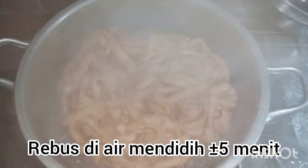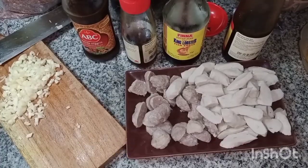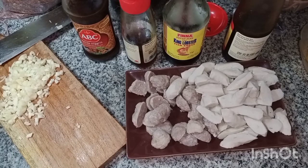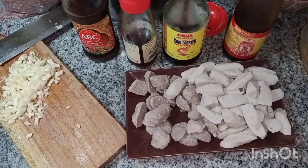Kita masukin dulu ke air mendidih, tunggu sampai matang. Seperti bak mie pada umumnya. Kalau kita mau masak bak mie goreng, bumbu-bumbunya ada bawang putih, aneka bakso, kecap inggris, minyak wijen, kecap ikan, saus tiram. Proteinnya juga ada telur. Sayurannya ada toge, pakcoy, dan kol.